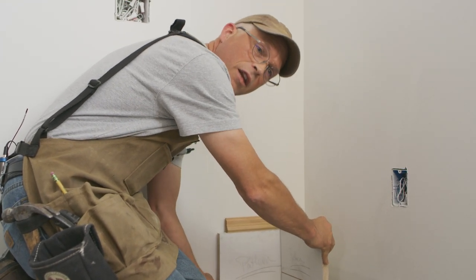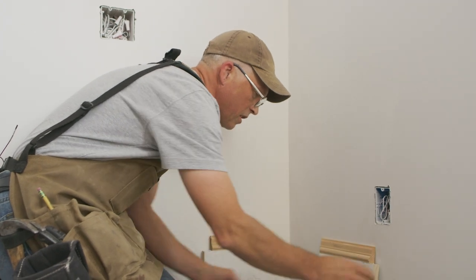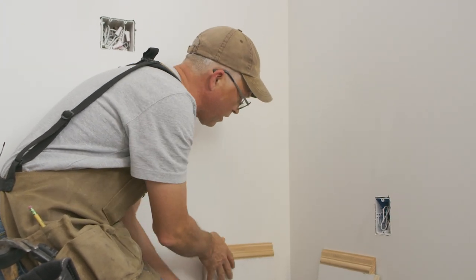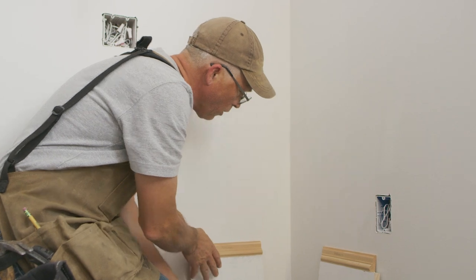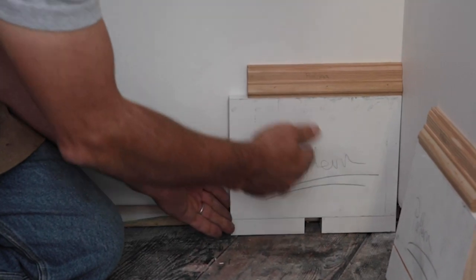So instead of having to fit all these corners precisely, especially on a tall base like this, what those guys do is put a screw in the corner like that, holding this opposing piece nice and solid so it doesn't rock.